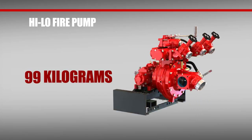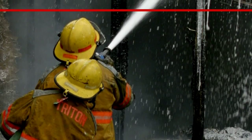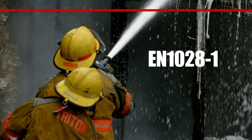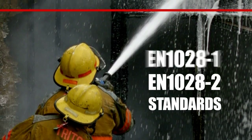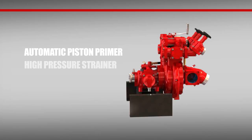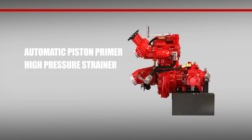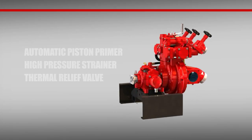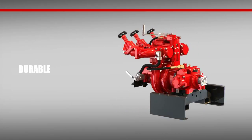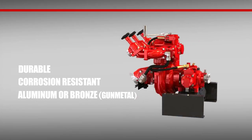Now that we've talked about what's less, we'll focus on what's more — as in more benefits. All high-low fire pumps meet EN1028-1 and EN1028-2 standards. Plus, they feature an automatic piston primer. The high-pressure strainer is easily accessible for greater convenience. There's also a thermal relief valve. The pump body itself is constructed out of durable, corrosion-resistant, anodized aluminum or bronze depending on your specification.